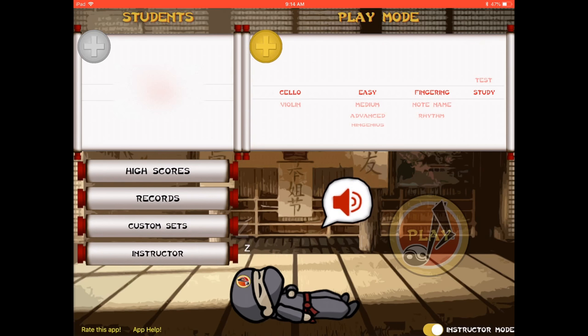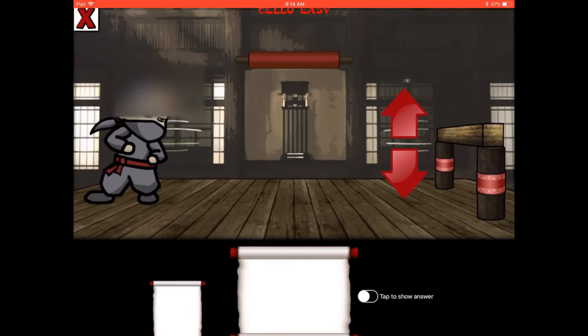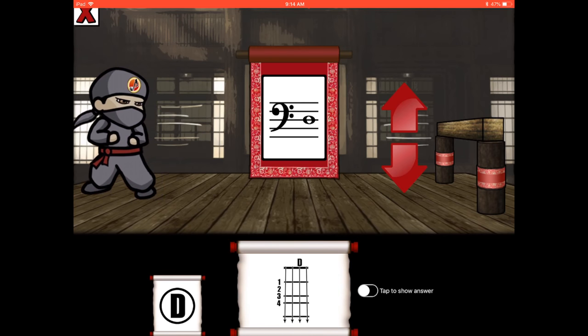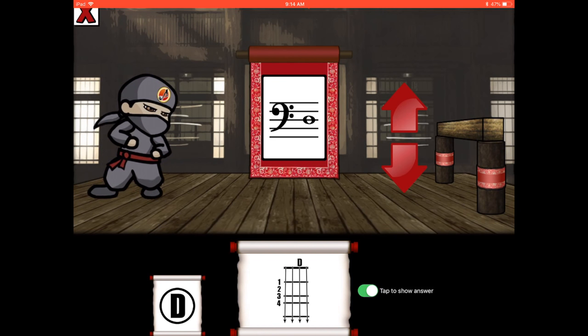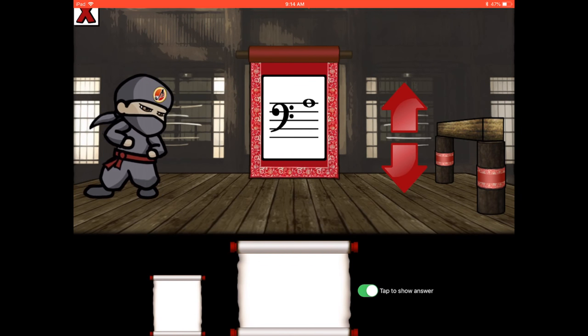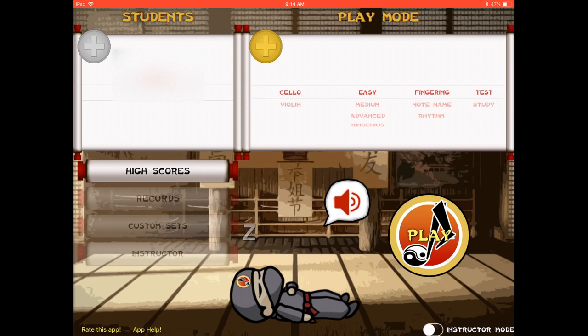Now we're going to test some fingering. First let me show you what study mode looks like. In study mode it lists the note on the staff along with the letter and the finger number all in one. On the right you can tap to see the answer, and when you progress to the next one it just shows the note on the staff so students can guess the answer before revealing it.